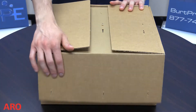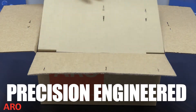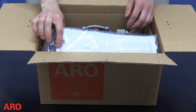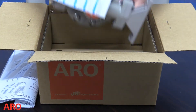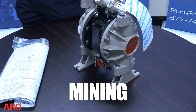ARO Fluid Management, a division of Ingersoll Rand, is a trusted manufacturer of precision engineered fluid handling products that are designed for optimal performance and reliability. For more than 80 years the company has provided high performance fluid handling equipment for customers in a wide range of industries such as manufacturing, pharmaceutical, chemical, energy, mining and more.